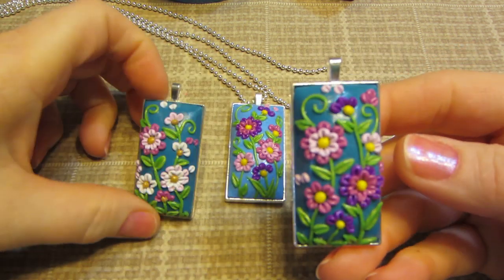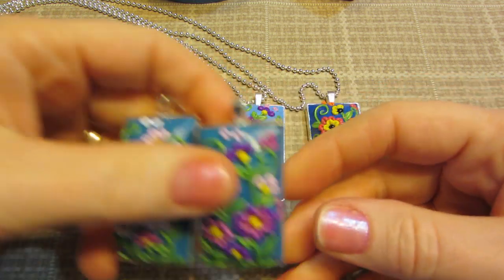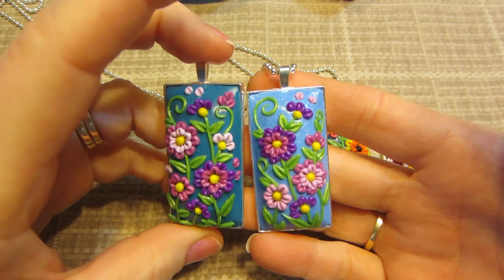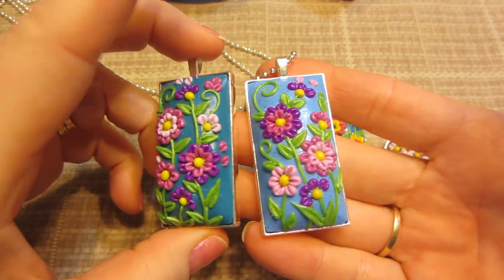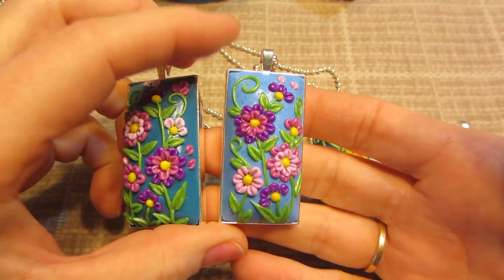So this one — I think I showed these two the other day. I have this one. I just changed the background color pretty much but still did it in the same style. I was running out of the blue so I mixed some white in there to do that background.